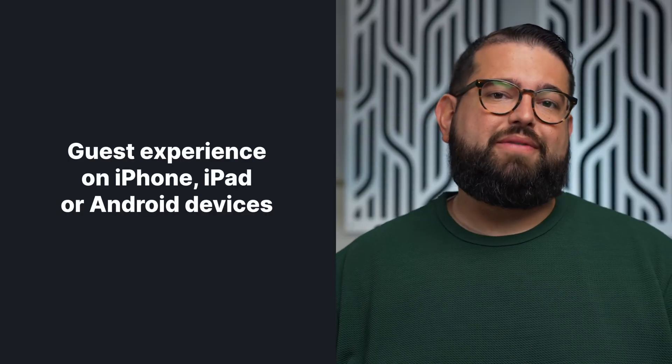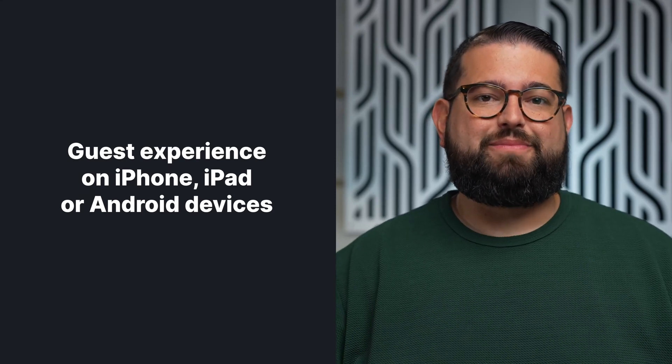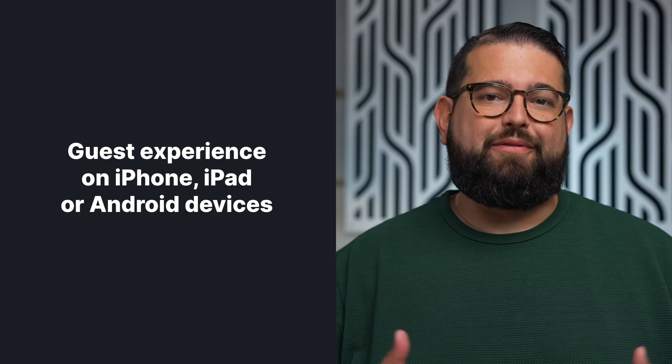When you record online with Riverside, your remote guests can tune in from their mobile devices — that includes an iPhone, iPad, and Android device. We're going to walk through the guest experience of tuning in to a Riverside recording from their mobile device, and some tips for you as the host to make sure your guest has everything they need before the recording.